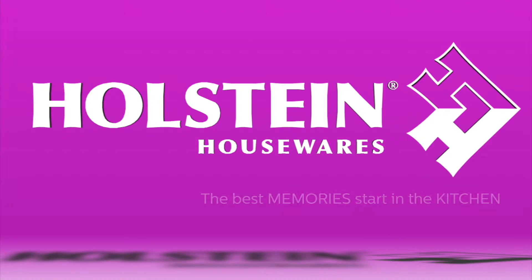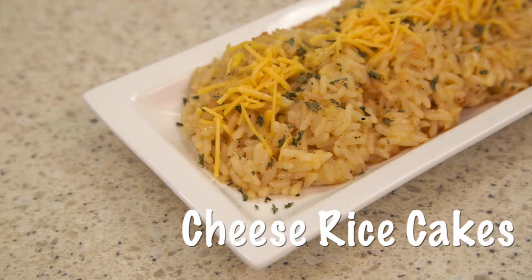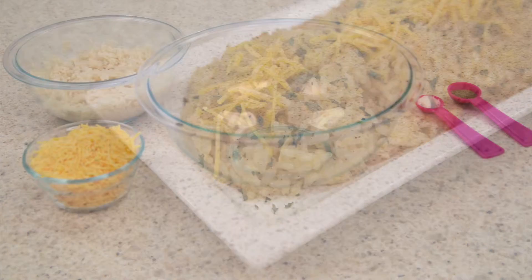Welcome back to Holstein's Kitchen. In this episode, we're going to show you how to make some delicious cheese rice cakes using your Holstein Arepa Maker.